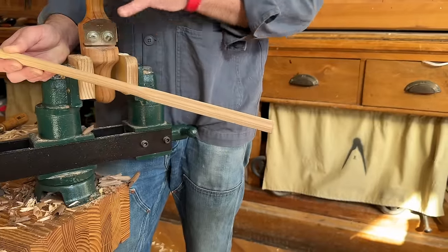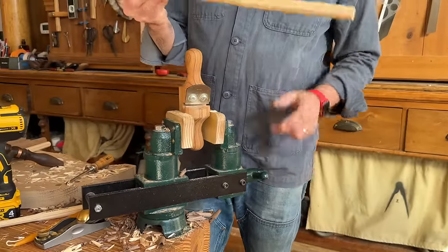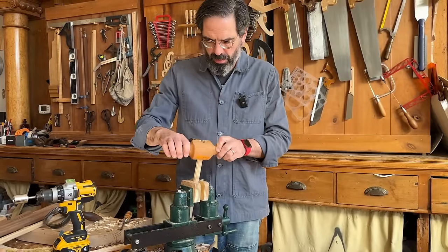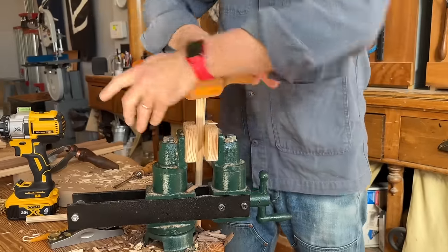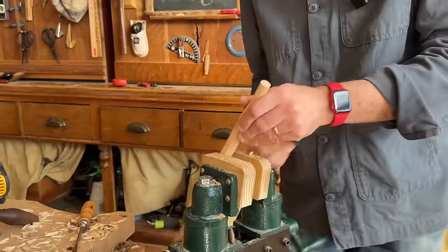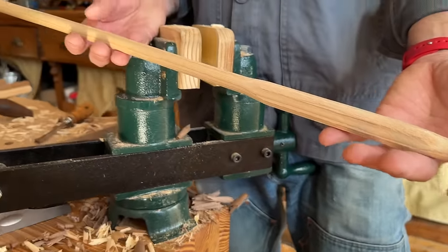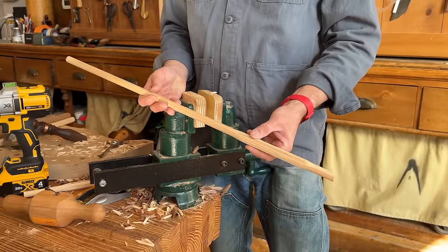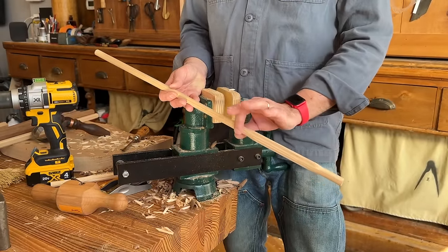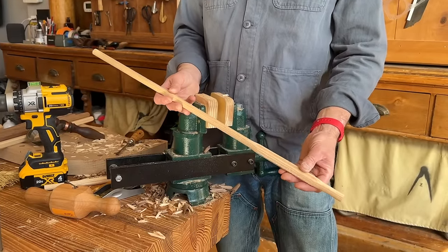I do this with the same tool, but I put it in the vise and turn the rounding plane by hand. And voilà — we have a long stick that's pretty much 99% done. All I have to do now is shave down this swollen area so that it's a nice smooth entasis, and then on to the next stick.